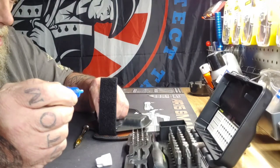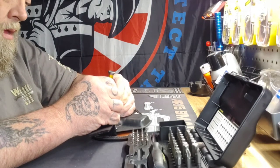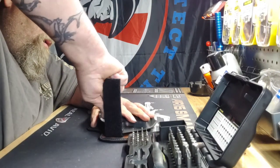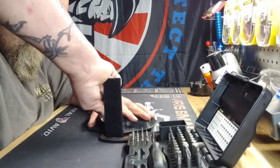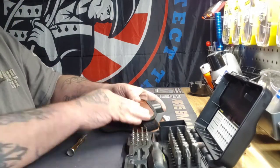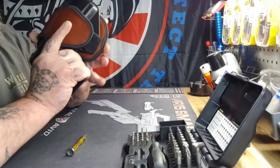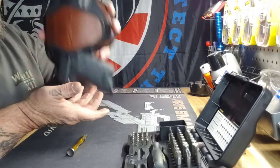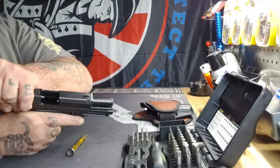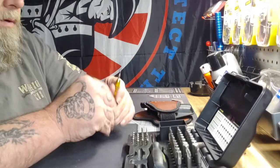Alright, jump the Loctite now. Let's check it out. Perfect. Give it a little shake — it ain't coming out. Sorry about that, the firearm was clear, no magazine. Alright, so we're done with that, it's all Loctited.